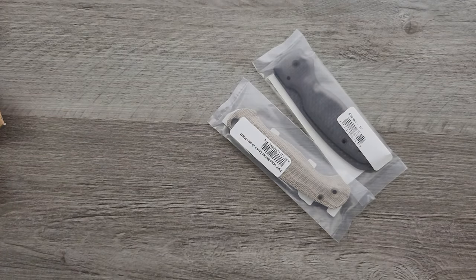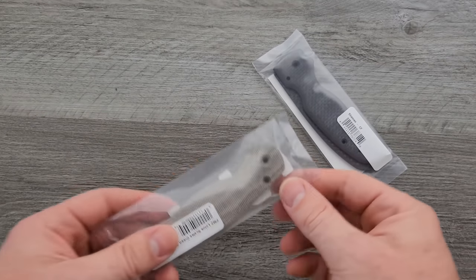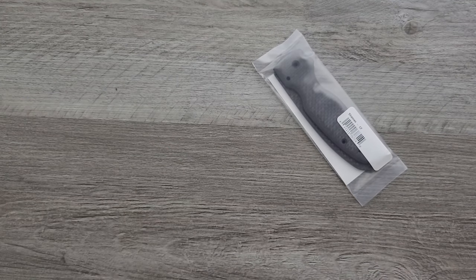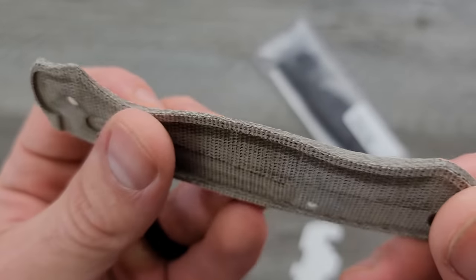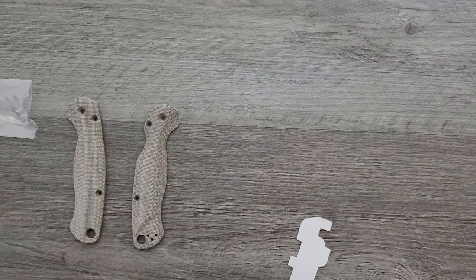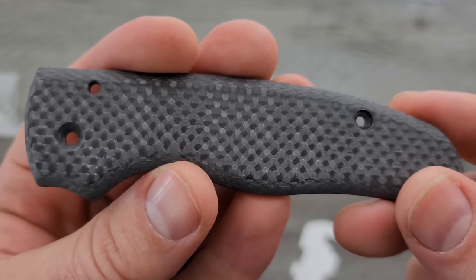If you don't know who Flytanium is, Flytanium makes aftermarket scales and parts for some of the most popular models out there. In this case, we actually have two different sets of scales for Spyderco knives. The first ones here are micarta scales that are contoured and made for the Spyderco PM2. I'll link Flytanium stuff right down in the description so you can pick this stuff up. And then the scales that I'm most excited about — these are Spyderco Shaman scales that are carbon fiber, and those look excellent.